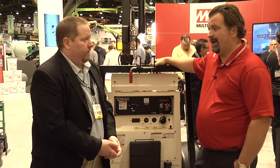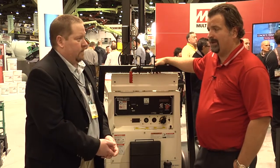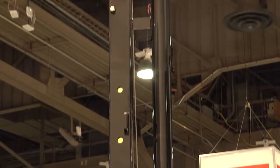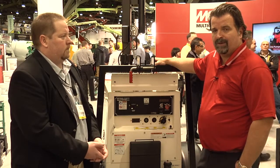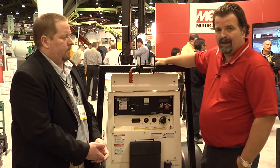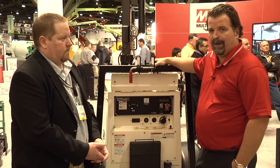Well, Ryan, you're absolutely right. We have had a lot of new products introduced in the way of balloon lighting the last few years, and this here is no different. What we're looking at right here is the GB4000, a 4000-watt balloon light. It is an accessory that you can use on a MultiQuip light tower. This balloon light has four 1000-watt metal halide bulbs.